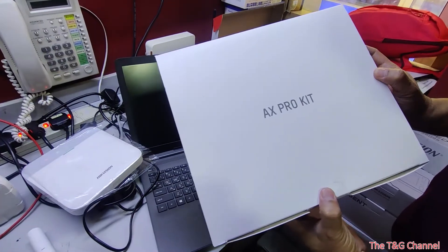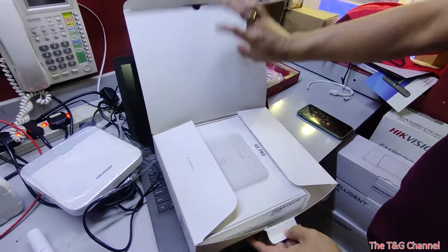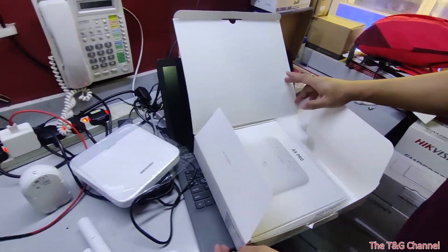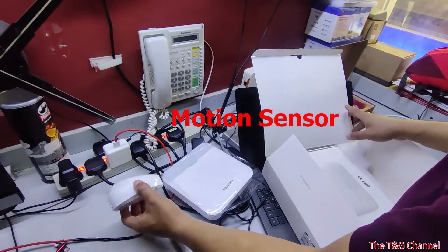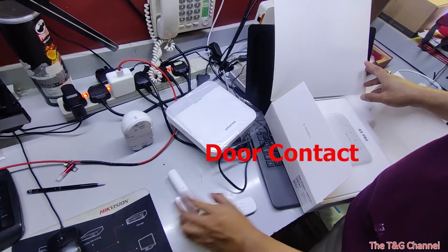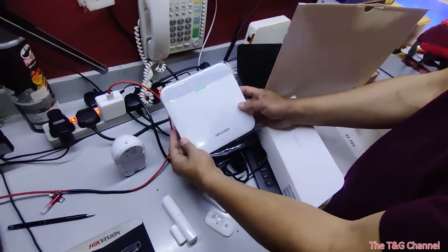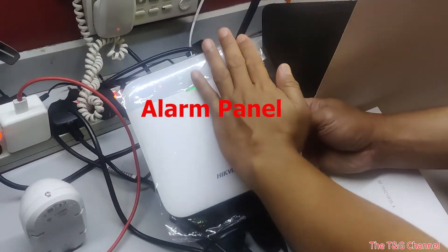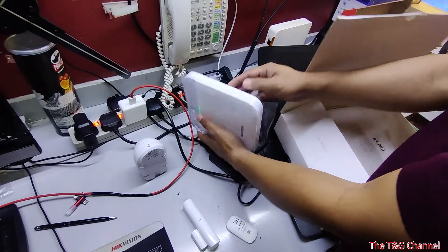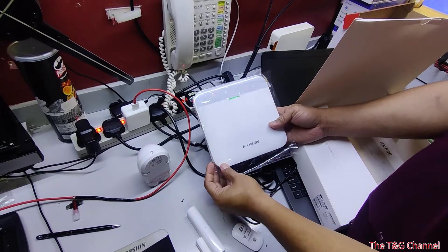This is the X-Pro kit from Hikvision — an alarm system. The kit includes one wireless motion sensor, one wireless door contact, one keyfob, and a control panel. The control panel supports network, Wi-Fi, and GSM 4G connectivity.